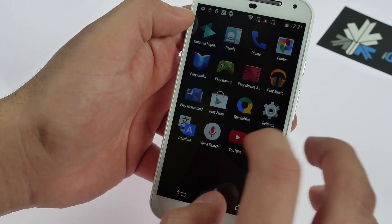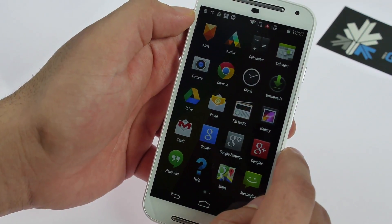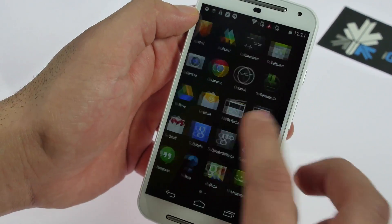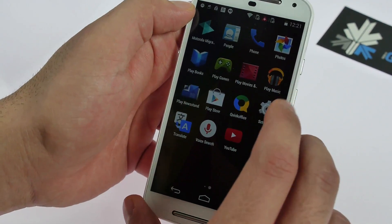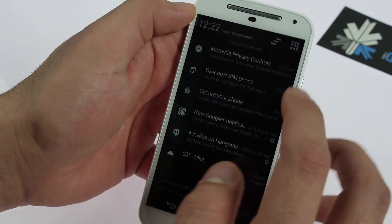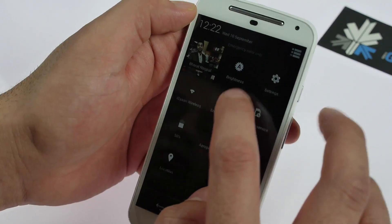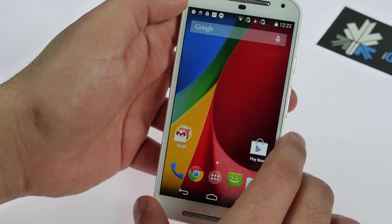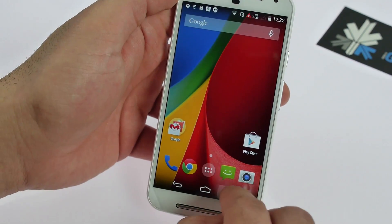You do get three or four applications pre-loaded by Motorola: the Moto Assist app, the Moto Alert app designed for security especially for women, the Quick Office app, and Moto Migrate — and that's about it. You get a basic notification panel. I'm going to jump into brightness and increase it so you guys can see a lot better.